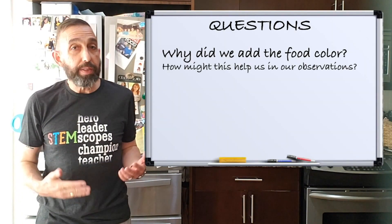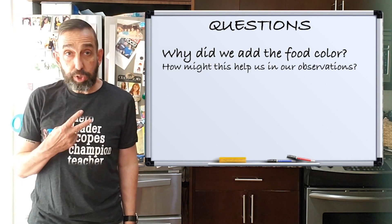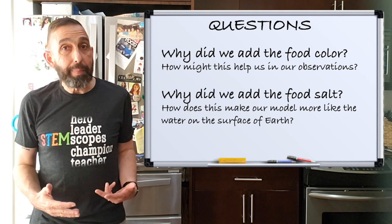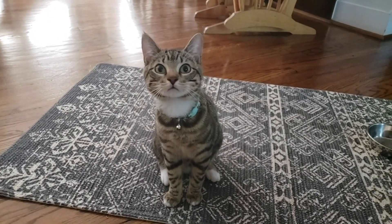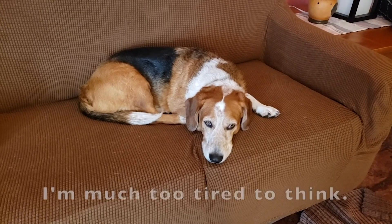Here are a couple questions to think about. Question number one: why do we add the food color? How does that help us make our observations? Question two: why do we add the salt? In other words, how does adding salt make our model more like the water on the earth? You might want to discuss these questions with your science buddy. What do you think, Laverne? What do you think, Shirley?